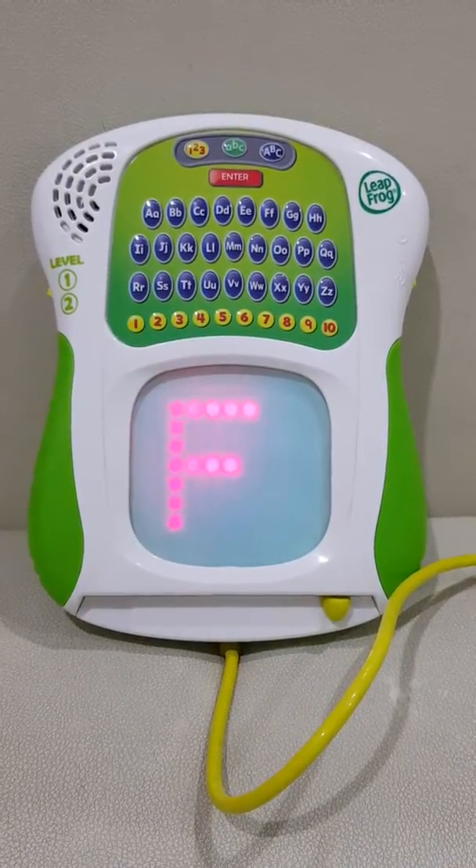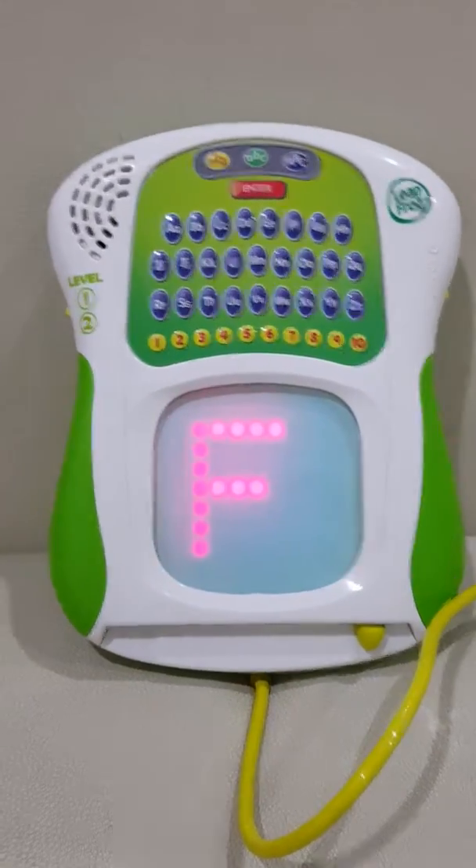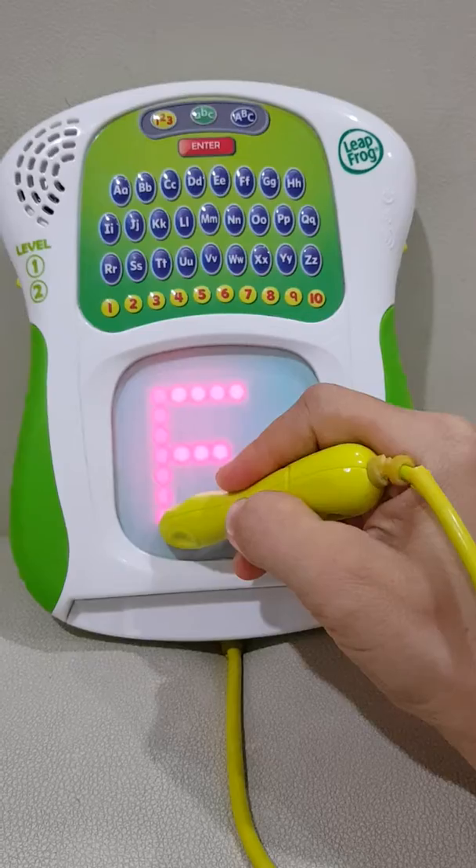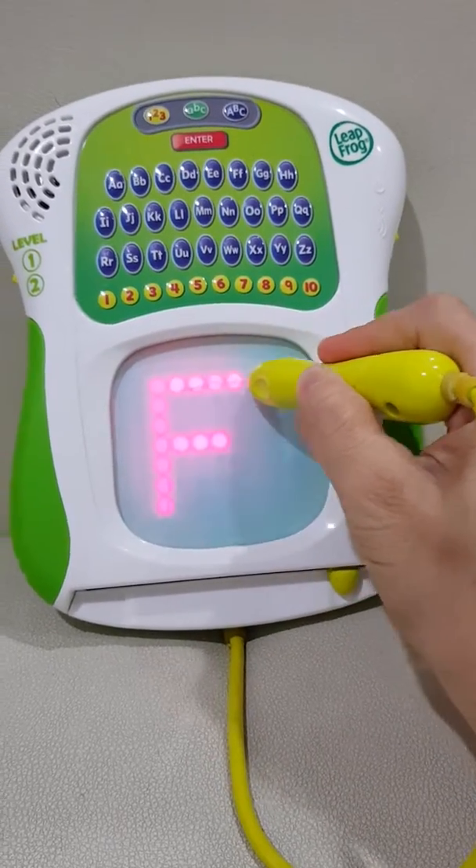Press the red rectangle when you're finished.